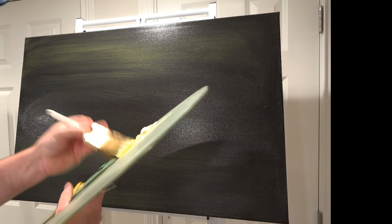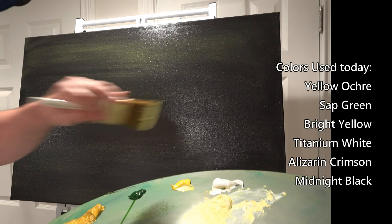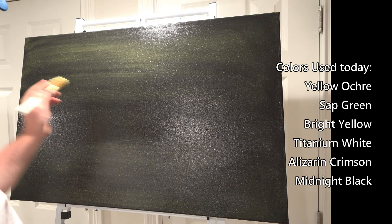So let's head in and add some brightness to this. This should go quite fast. I'm going to keep this a certain type of oil painting — I have very limited colors today: yellow ochre, sap green, bright yellow, and white. And that's it. Let's see how far we can go.